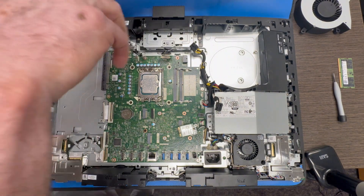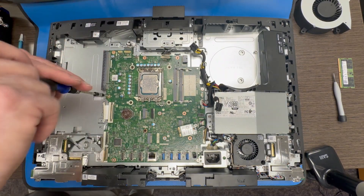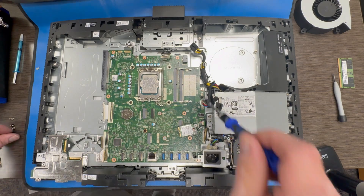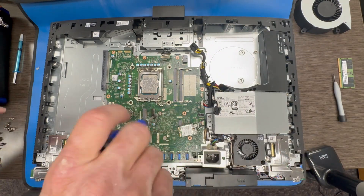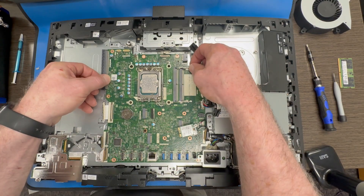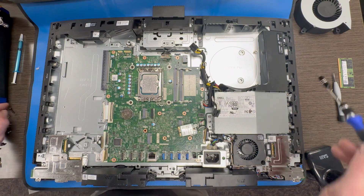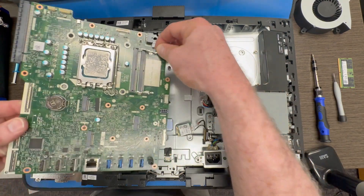Once you get all the connections done, you are going to go around the perimeter and remove all of your anchor screws. Most of the screws on these AIO models are universal — they are all the same size, with exception to your Wi-Fi card screw and your SSD screw. Take note that you put those back in the same place because you are going to need those to remount your SSD and your Wi-Fi card. Once all the screws are out, you can pry the motherboard up and out of place.